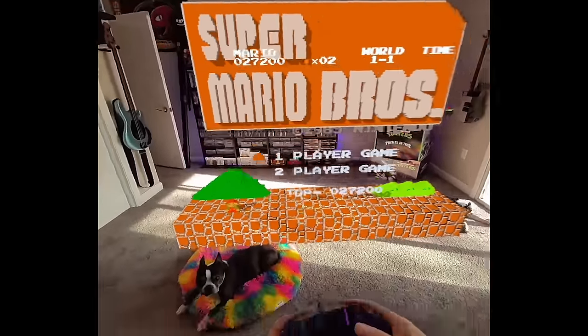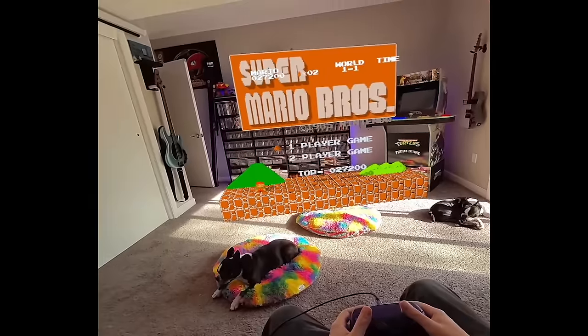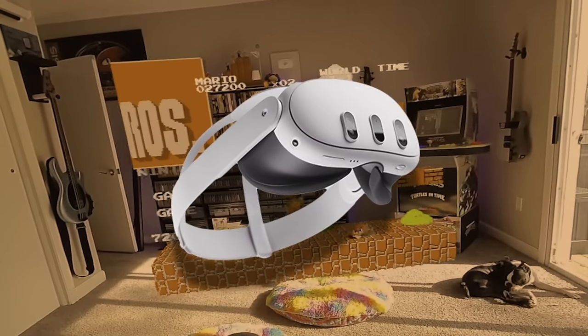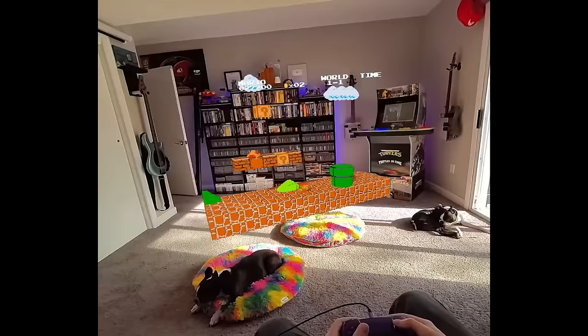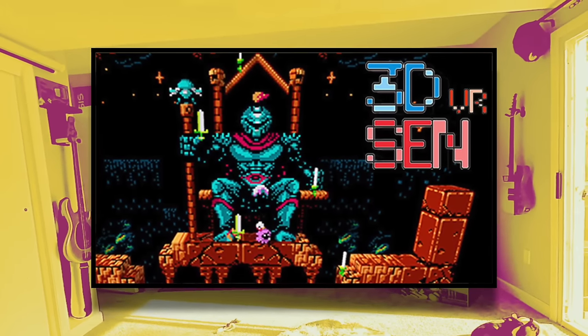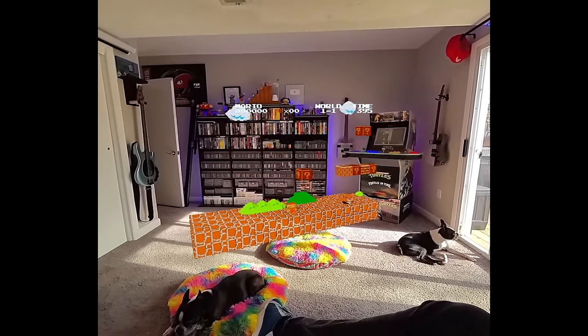Hey everyone, it's Derby from Baloo Told You Games. Today I'm sitting in my room playing Super Mario Brothers, which is also in my room. If you're wondering how I'm doing this, I'm using the Quest 3 pass-through mode, which makes it kind of like mixed reality. And I'm using 3D Sen VR, which is a program that makes old NES games 3D.